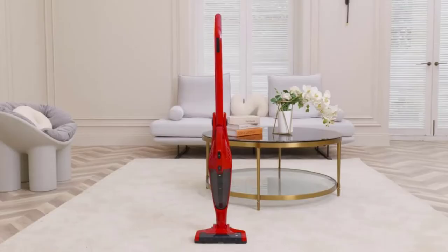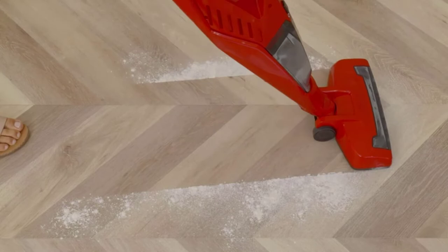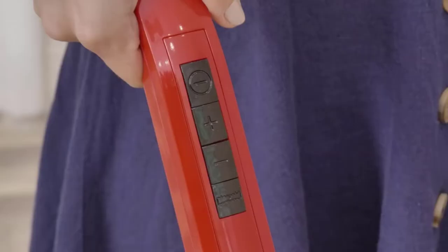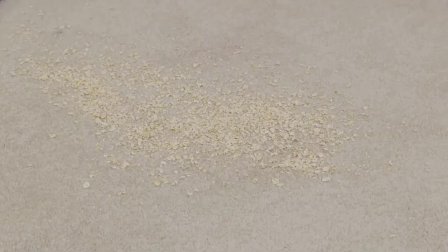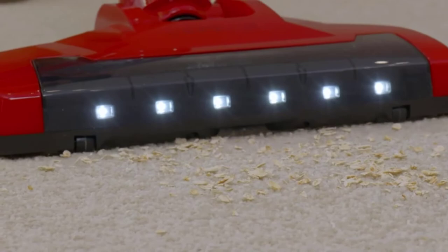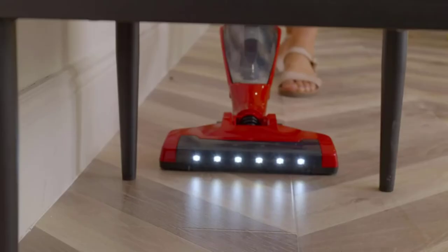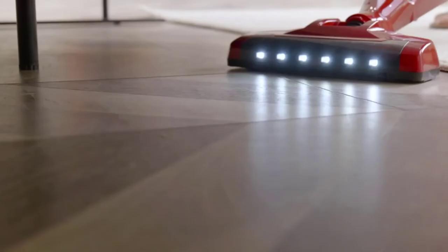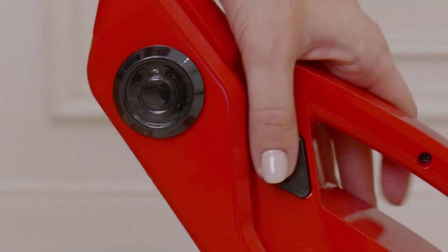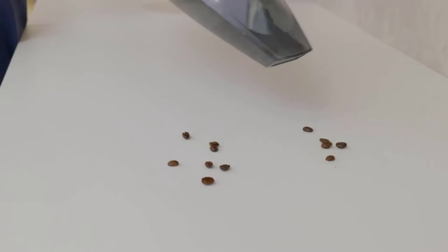At number 4, Orfeld Cordless Vacuum Cleaner. Orfeld Cordless Vacuum comes with a powerful ball-bearing motor that can provide 120 watts of suction, great for arthritic hands — it sucks all the dust and debris. It also has a true HEPA filter that can easily pick up pet hair and other smallest pollutants, making it the best cordless vacuum cleaner for pet hair. At the same time, this motor generates up to 65 dB of noise, making it one of the quietest vacuums for arthritis.